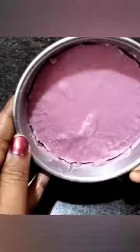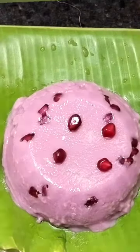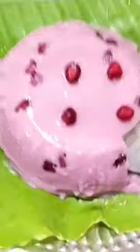If you like this video, subscribe to the channel and share your support. Thank you.